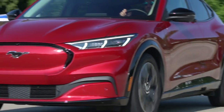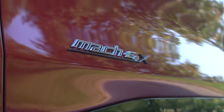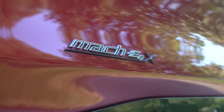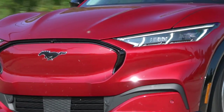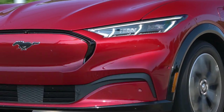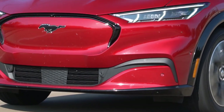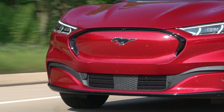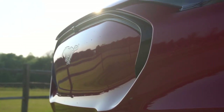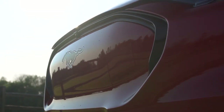This Mach-E is the premium with dual motor all-wheel drive, and that means 268 miles of range. If you go for the rear-wheel drive model you can get up to 303 miles. There's a big benefit of having the dual motor all-wheel drive version, especially since there's a Mustang badge on the front and rear — and that's power. You have 346 horsepower and 428 pound-feet of torque. This thing is pretty quick — zero to 60 in just under five seconds.